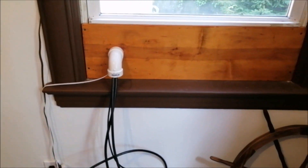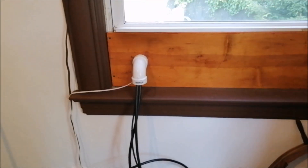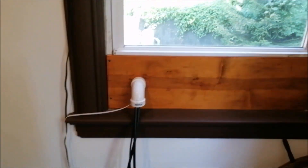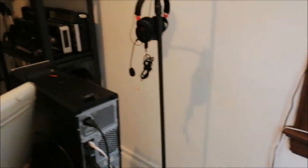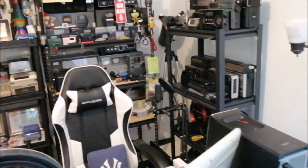So there you go — that is the finished product: your do-it-yourself window pass-through for radio applications, from my second-floor shack.